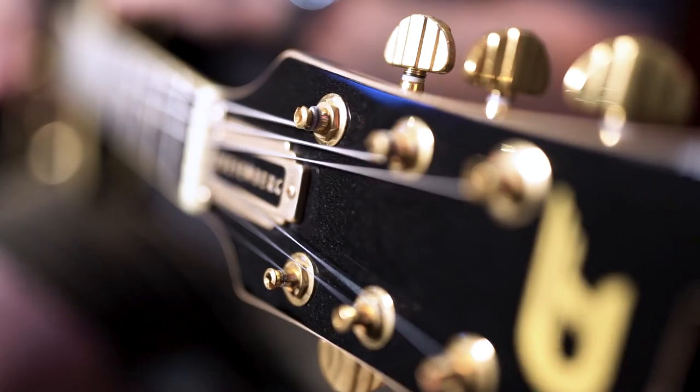What's happening guys, Deval here and I'm at Marshall Music checking out the Star Player TV Custom from Duesenberg.